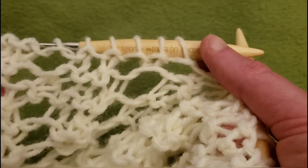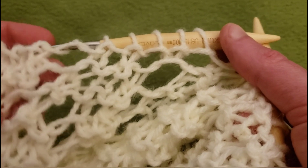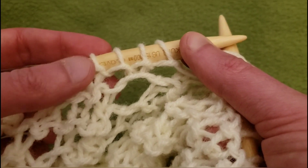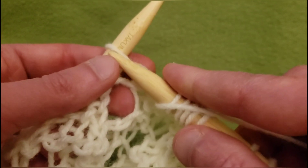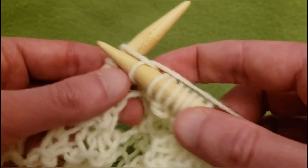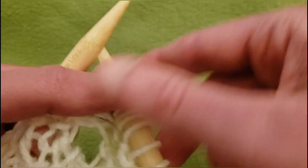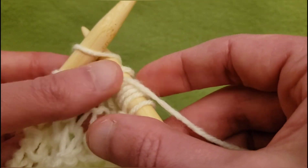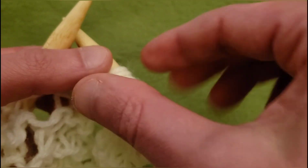We have this branch here and also this series of eyelets here. We could quite conceivably just have this series of eyelets terminate right where it is. But I definitely want this one to continue on to the left, so knit three stitches — one, two, three — yarn over, slip, knit, and pass.